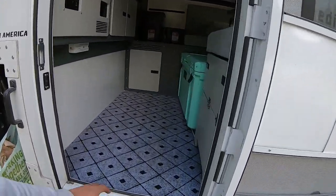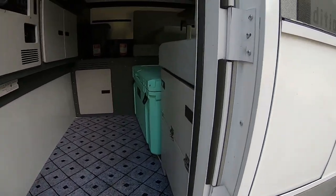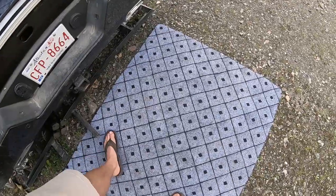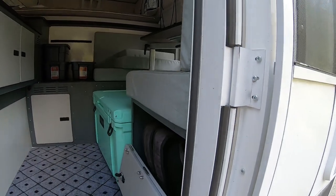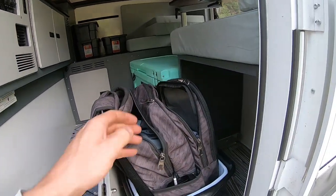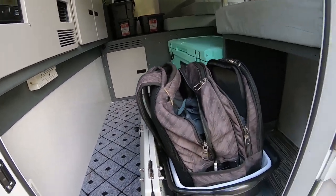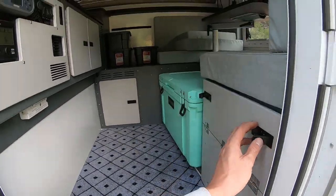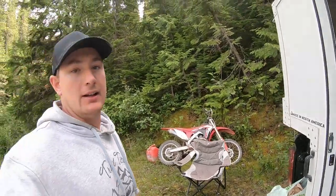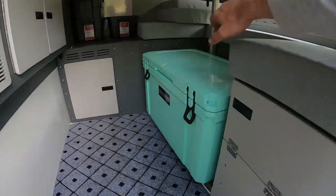A couple things that I changed or added: I put this carpet in — it's good for grabbing the dirt if you're going in and out all the time. I got a second one just for outside the camper. This is actually a really nice drawer to put my clothes in, so easy to access without getting into the camper. I got a couple Tupperwares for washing dishes outside, depending on who I'm camping with.